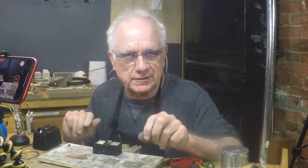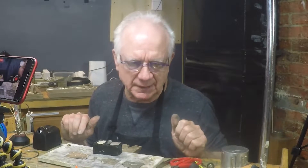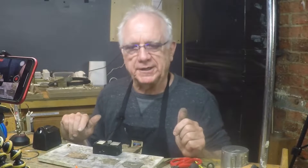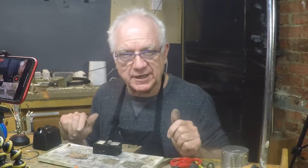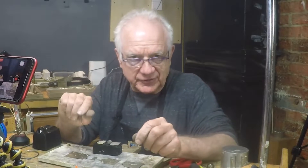Hey folks, welcome to the video. Before we go any further, you know that little button right below me that says subscribe — push that, it allows me to make more free videos for you. Okay, here we go. Today I'm going to talk about different solders and the proper sequence.